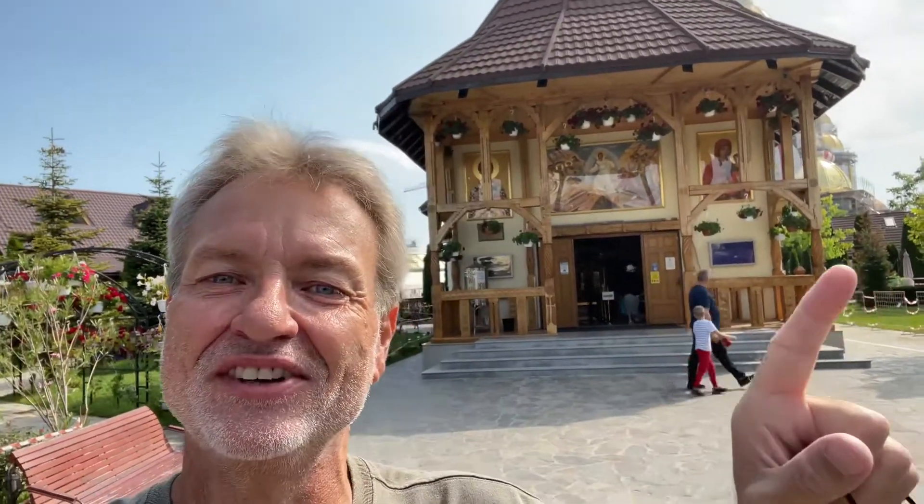Hey everybody, this is Eric Clark's Travel Videos and I'm in front of that church — the one that's in front of the big church.